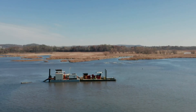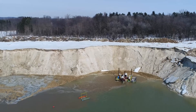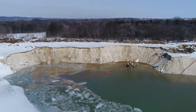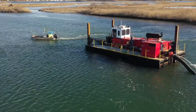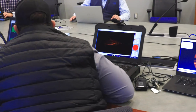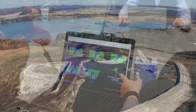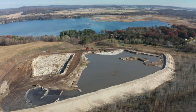From there we can begin the data collection process. We'll need to understand the space your project has available for dewatering and the dewatering method and equipment that is right for your project. To determine how much material to remove, we'll conduct a bathymetric survey. We'll gain insight into pre-dredged conditions of the water body and the volume of material we'll need to remove to achieve your project's goals. From the survey results we'll determine how much material we need to remove and the space your project needs for the dewatering process.